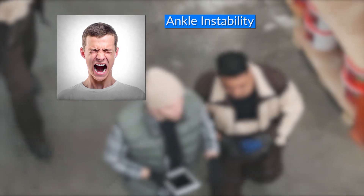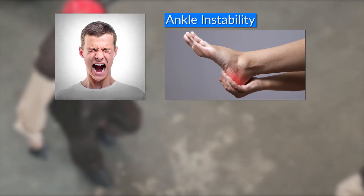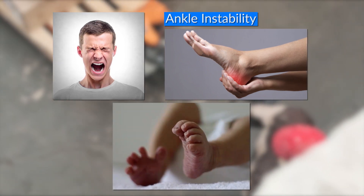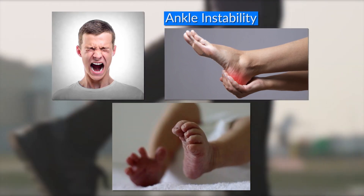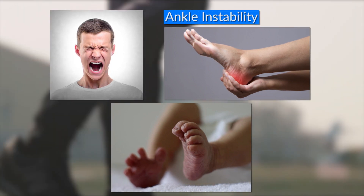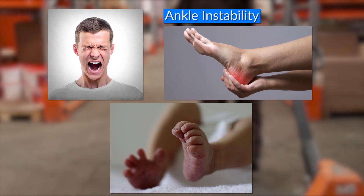Suffering from high arches brings a lot of issues such as stabbing or burning pain in the feet, also known as plantar fasciitis, instability in the ankles, sharp pain in the ball of the foot known as metatarsalgia, and buckling and curling downwards of toes to deal with the pain, which could also lead to severe corns and calluses, also known as claw toes. These problems I faced were my motivation to test many products.